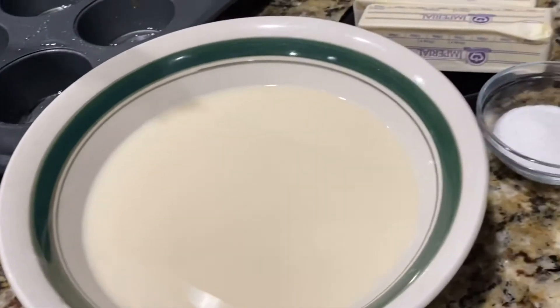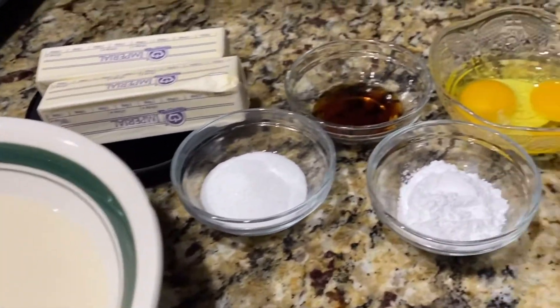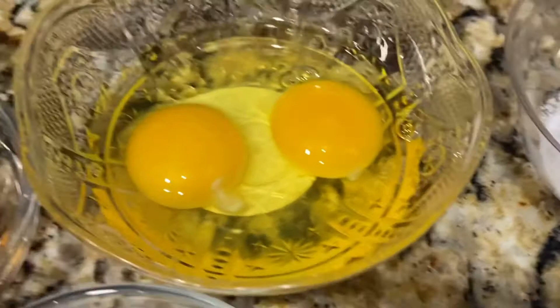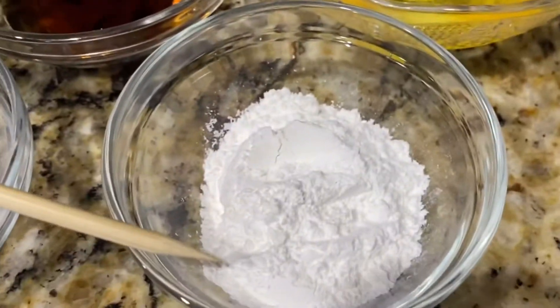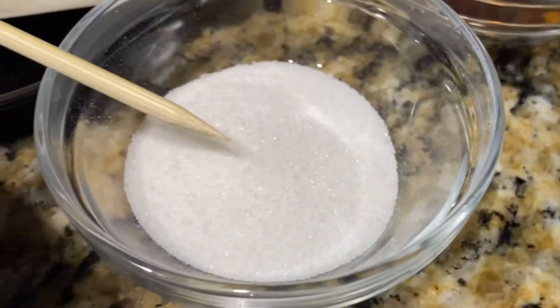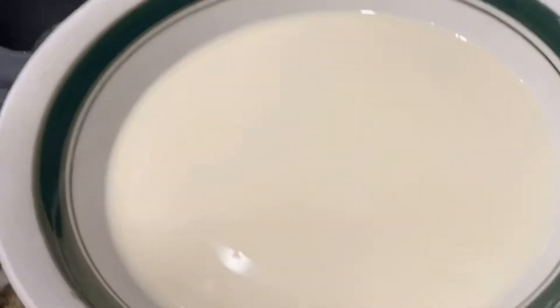These are the ingredients that you're going to be needing. I will put all the measurements in the description down below. You will need some flour, some nutmeg, some salt, some egg, some baking powder, vanilla extract, some sugar, and some salted butter in addition with some milk.